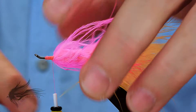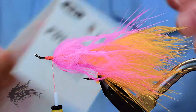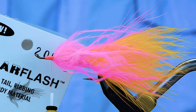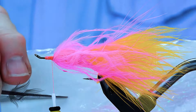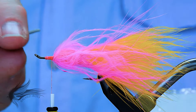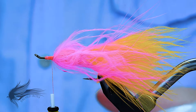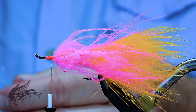Now we are going to wrap in our flash. I am going to be using a polar flash. A lot of people will use a flashaboo — one issue with flashaboo is that really the only place you get any flash off it is the very ends that are wiggling in the water; they will refract light right off the ends. So if you have them in the body, you often don't get any flash along it — it is just at the very ends. I like this polar flash because it will actually flash all along the fibers that are tied in.